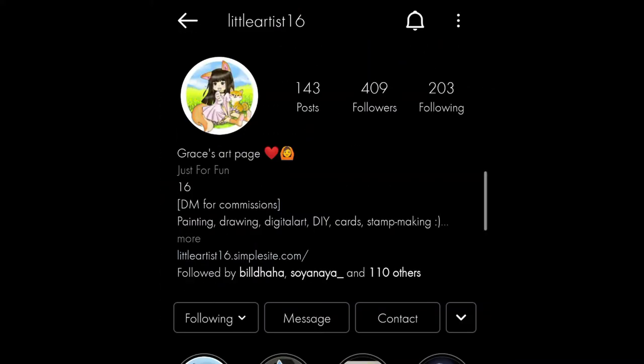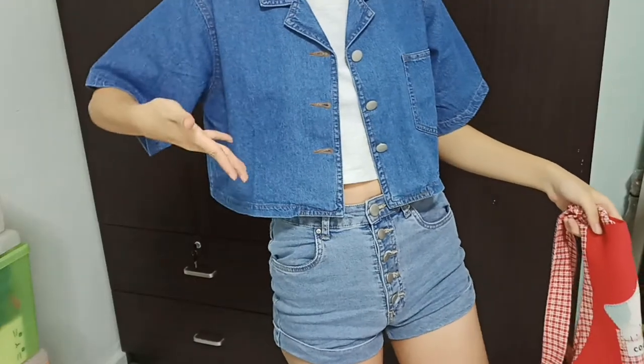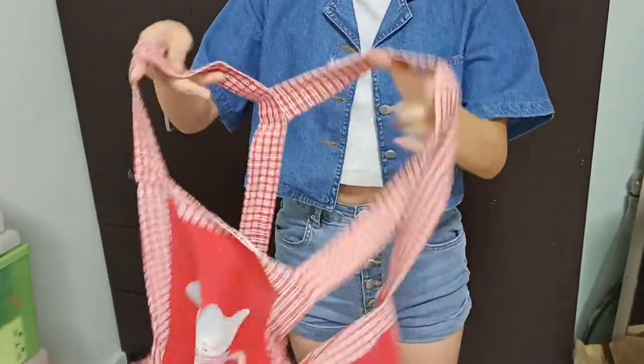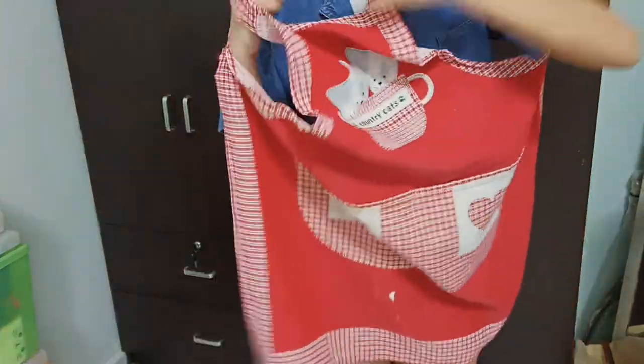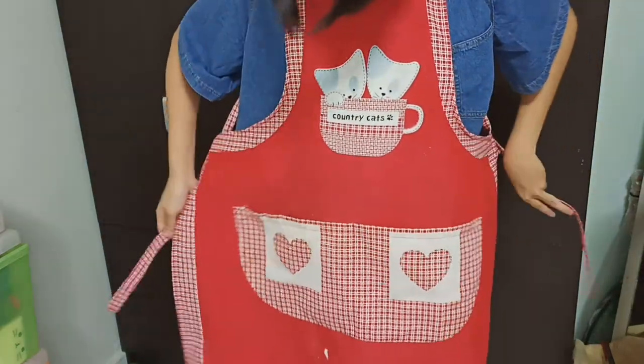By the way, do follow me on Instagram if you want to see more updates and posts. Now, before we try out the pastels, it's always important to wear an apron or a shirt you don't mind getting dirty because the pastel pigments can sure fly.